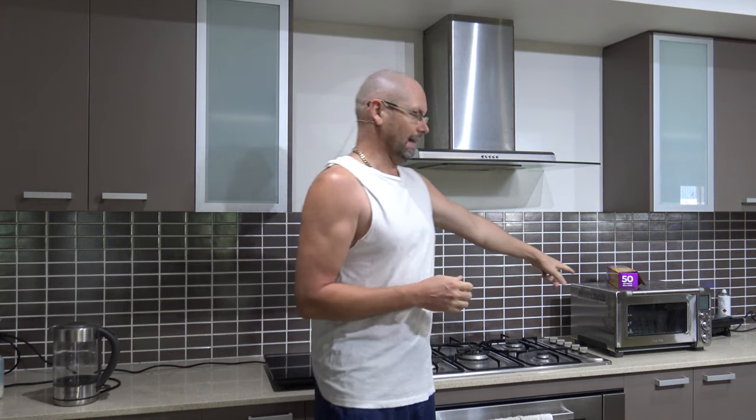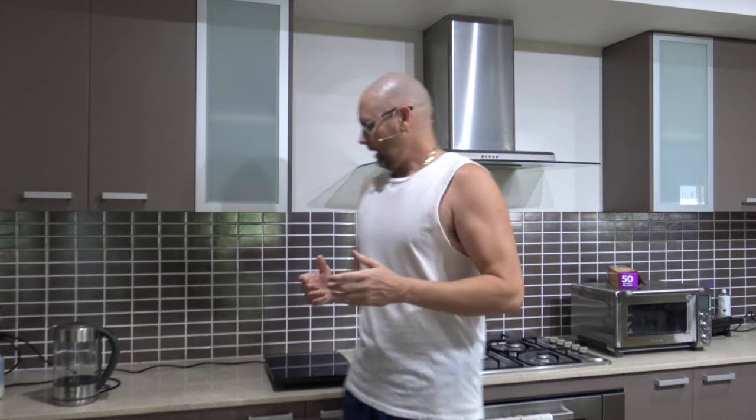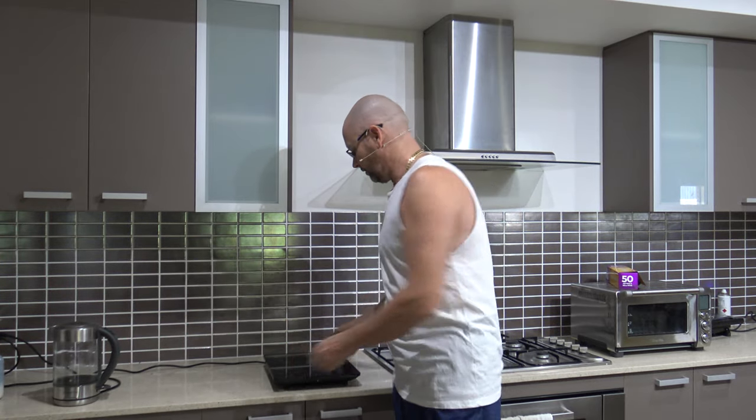Hey everyone. I've done a video in the past where I took the beeper out of a few things around the house. One was the car, whenever you close the boot it used to beep — ripped that out. And the microwave oven, I took that one out as well because I just don't need them, I don't like them. And I took the one out of the little oven I've got on the counter here too. Today I'm going to take the beeper out of this induction stove here.